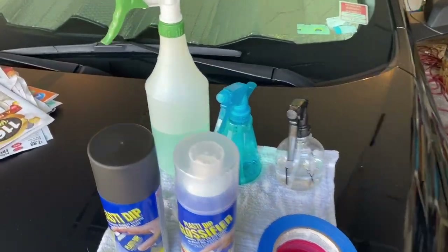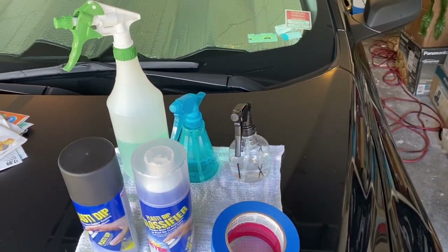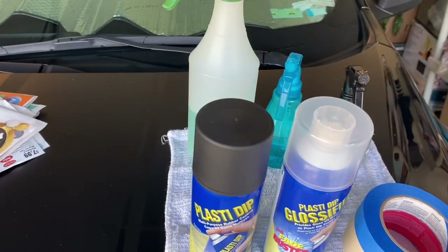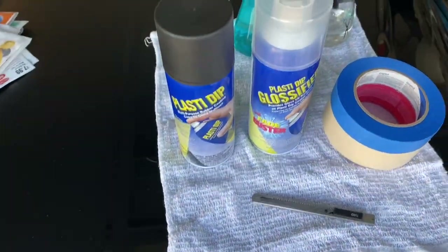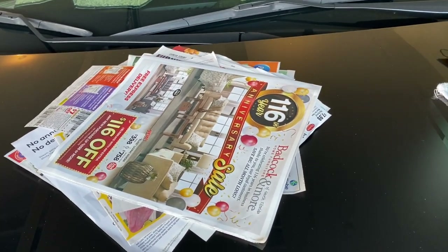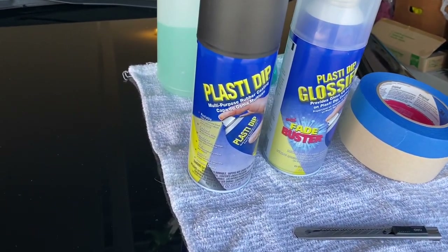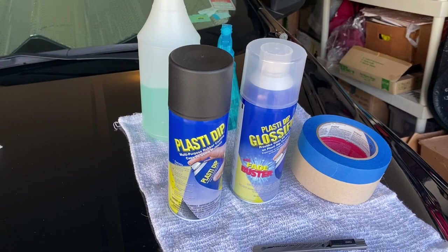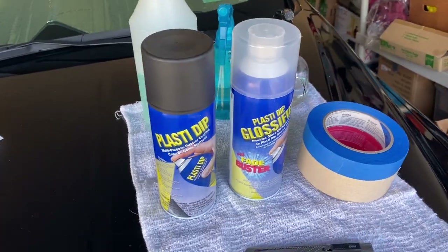The simple supplies you're going to need for this project are simple soap, water, and some rubbing alcohol for cleaning the emblem before putting the Plasti-Dip on, and of course your Plasti-Dip black and the Plasti-Dip glossifier — I'm probably going to do three to four coats of both — also some masking tape and a cutting blade for cutting around the emblem. I'm also going to use some old newspapers for extra masking. It is just Plasti-Dip, it is not permanent paint, so if it gets on an area you didn't want it to, you can just rub it off or peel it off.